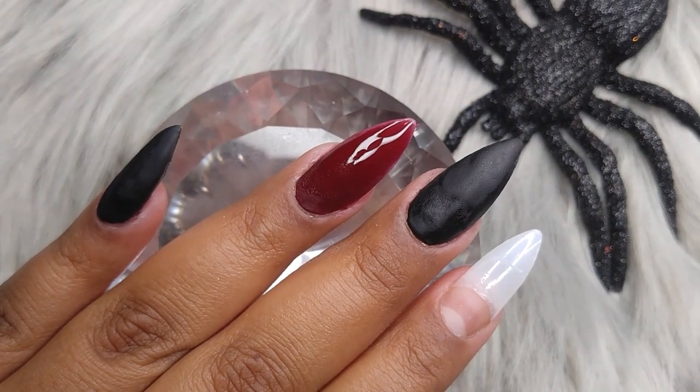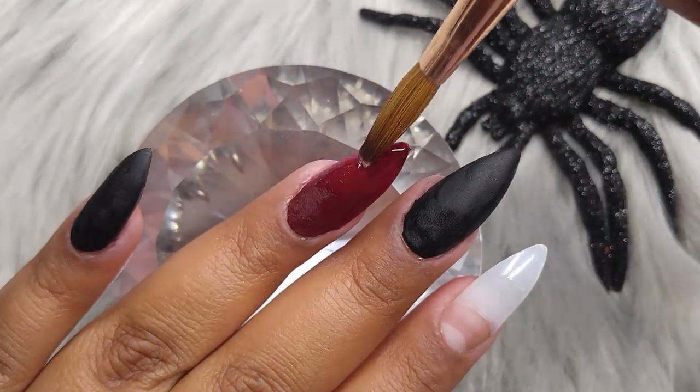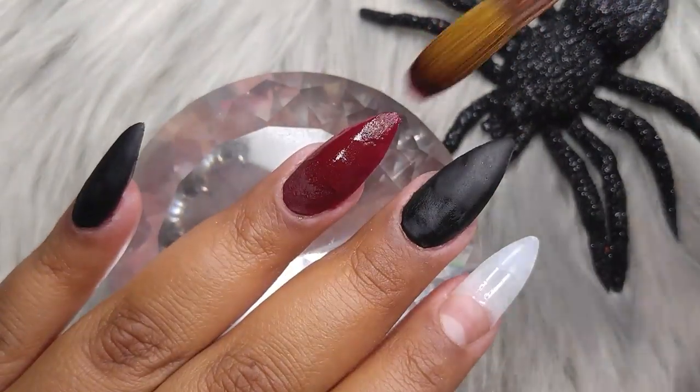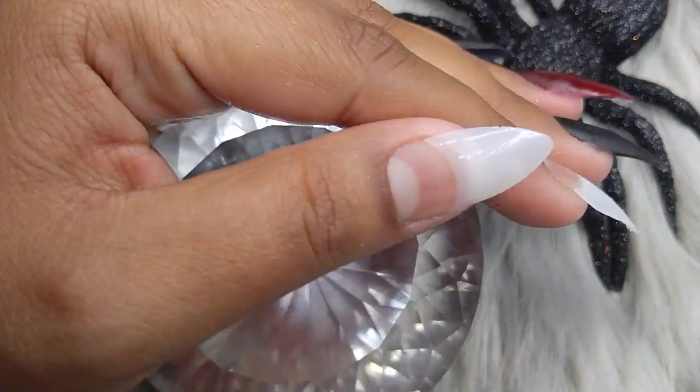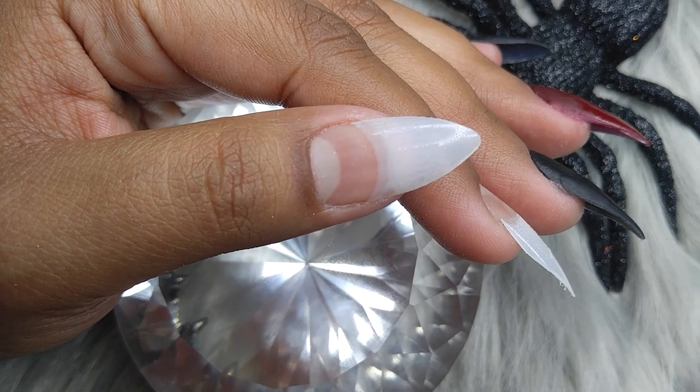I didn't know what I was going to do on the thumb, so I'm just going to put this wine color on my thumb since I already have two black nails, and then we're also going to be doing the Freddy Krueger sweater.